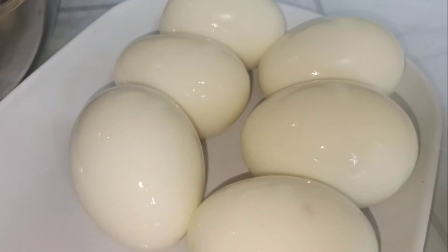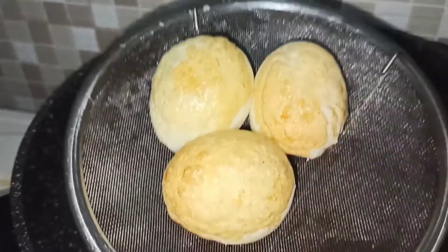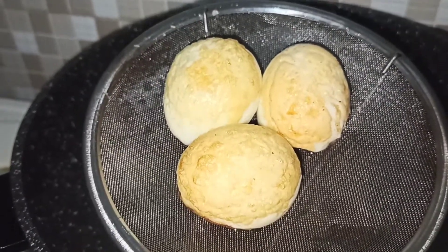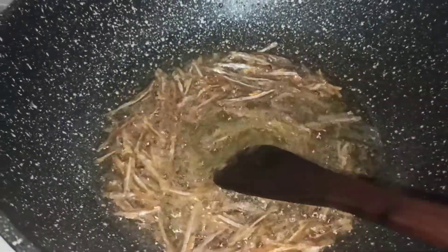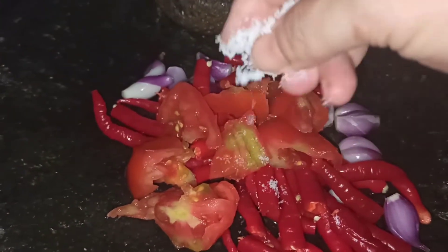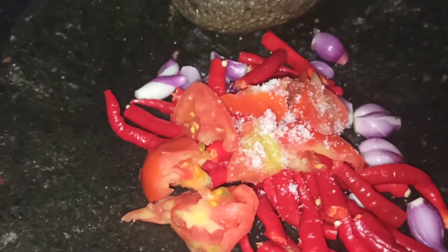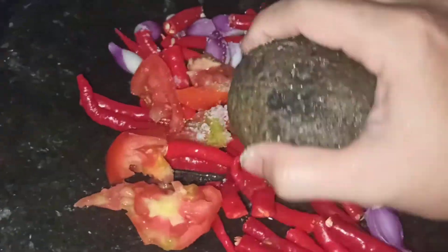Oke, sekarang aku mau goreng dulu telurnya ya. Kebetulan hari ini aku mau masak telur balado. Ini telurnya udah aku goreng, 3 buah aja cukup karena lauk kemarin masih ada. Terus aku campur dengan teri. Terinya juga digoreng. Sekarang aku tinggal menggiling cabai ya. Ada cabai merah, bawang merah, dan juga tomat. Aku kasih dengan garam, lalu aku giling.